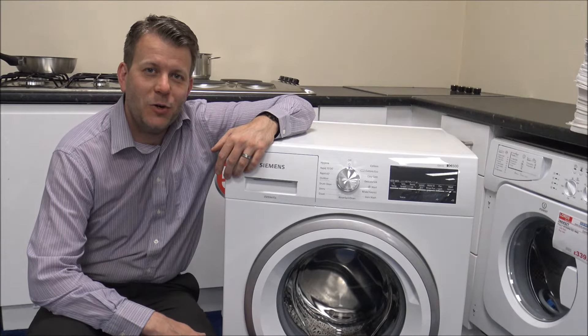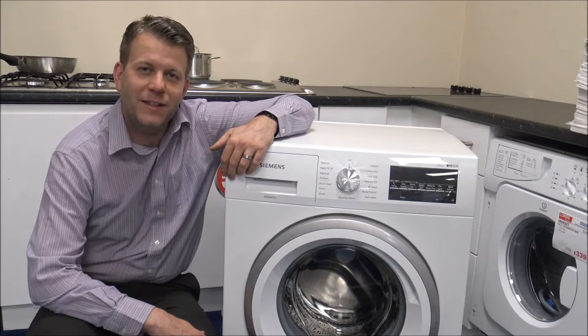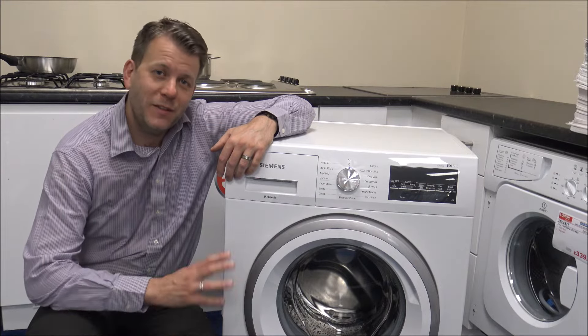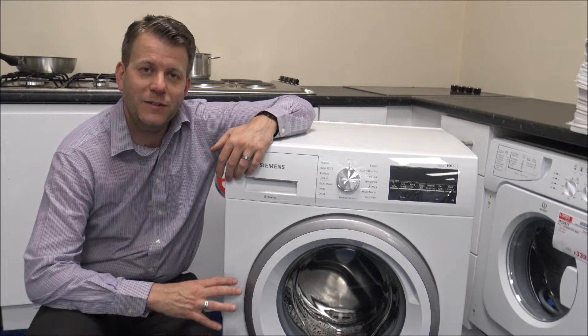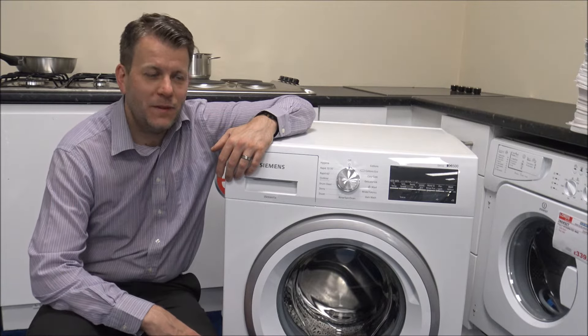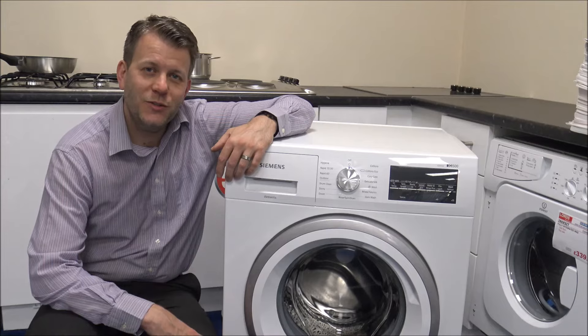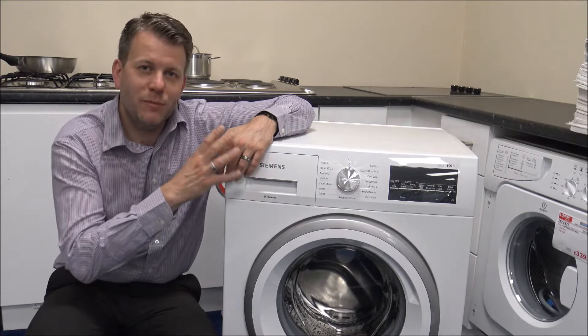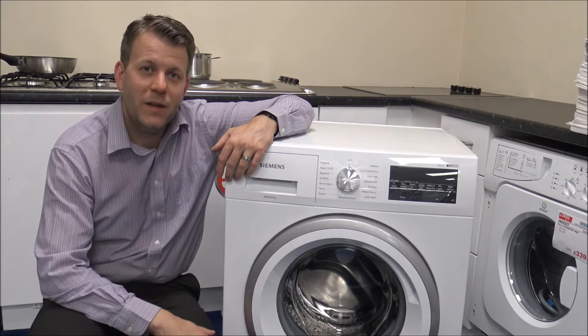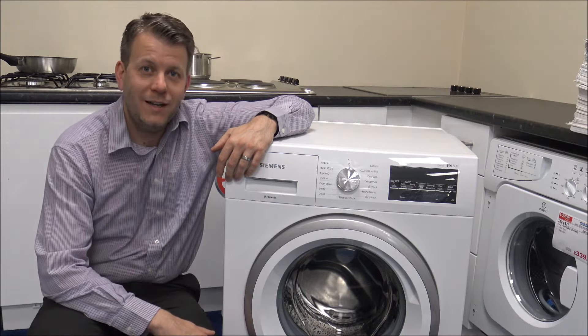Hi, in this video I'll be showing you the Siemens WM14T481 washing machine. This model has a maximum load size of 8kg and a spin speed of up to 1400rpm. What I want to do is show you around the machine, cover some of the programs and really some of the features and benefits it offers. So I'll get it plugged in and let's have a look.